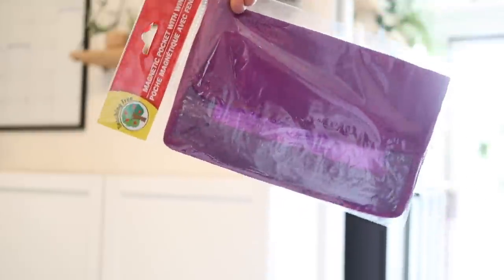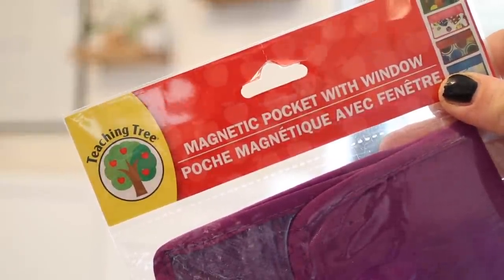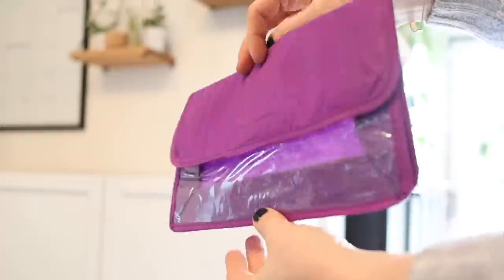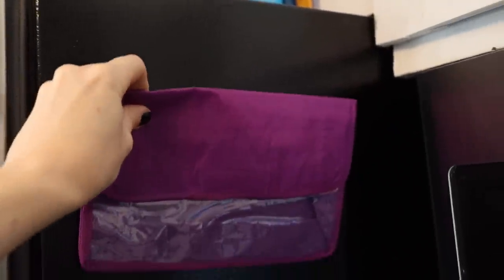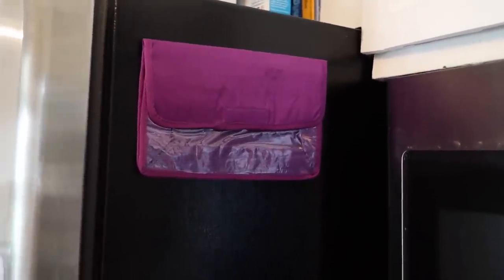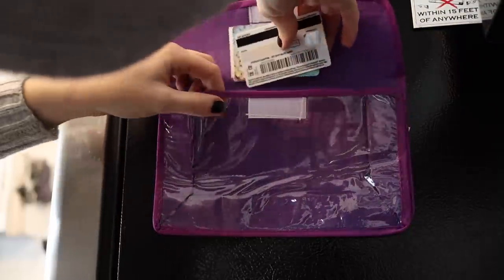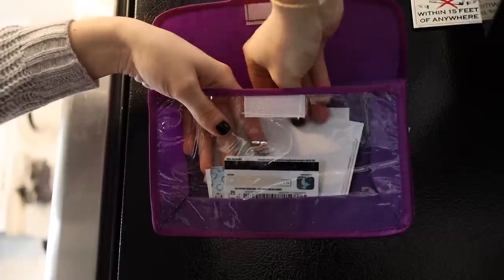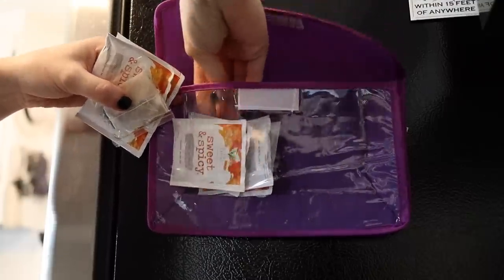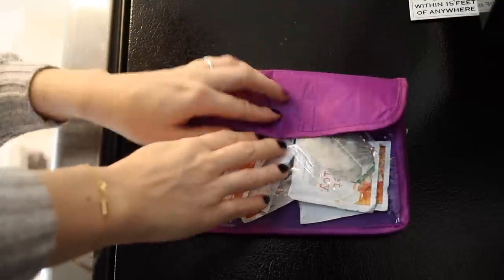Next up are the magnet pocket charts from the school teacher area — little pockets with magnets on the back. Teachers use them on dry erase boards to store supplies and flash cards, but I find they're really great to stick on the fridge at home. We always keep important papers on our refrigerator but it gets cluttered. This little pocket chart lets you pop all the papers inside to keep it organized. They're also roomy enough for spice packets, tea bags, and other kitchen odds and ends.